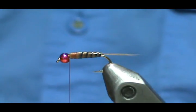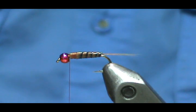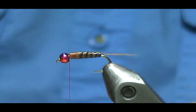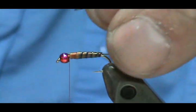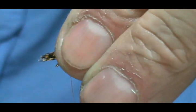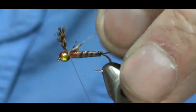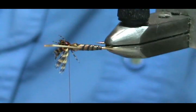Now I'm going to take the mallard flank dyed wood duck. This is actually a little thick — after you do one or two you'll see how much you want to use. I'm going to pull it all together and tie them in. You can go ahead and start to divide them there — you can see them dividing.